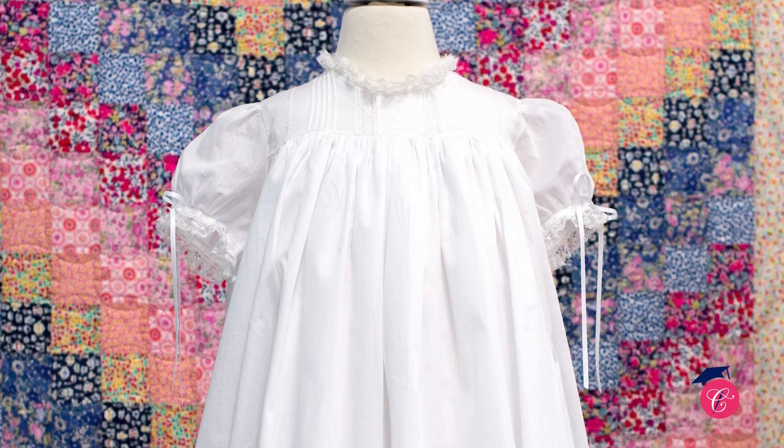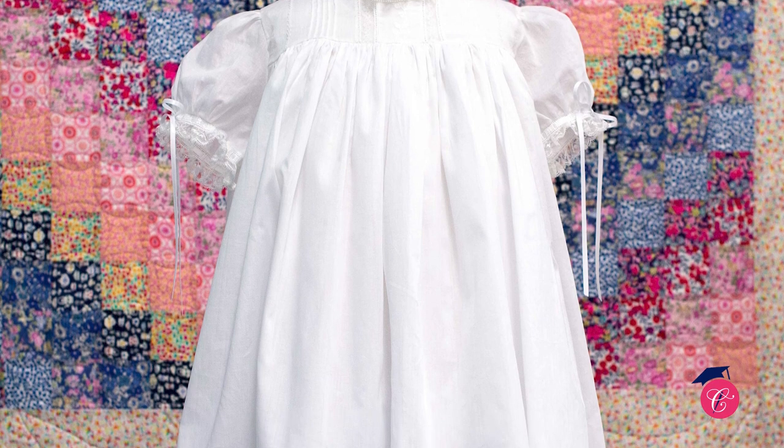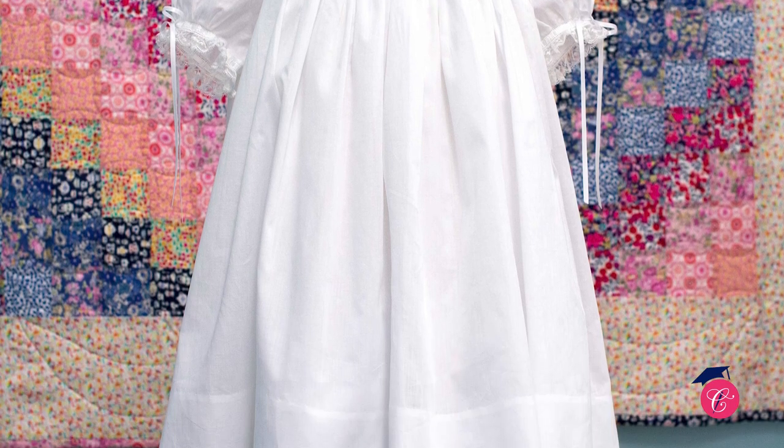Hi, this is Emily. Welcome to the Children's Corner. Sewing an heirloom dress is like putting together a puzzle. And today we're going to start with our Lee bodice dress, which is a great way to start because really you're just layering laces and trying to figure out where your creativity goes.